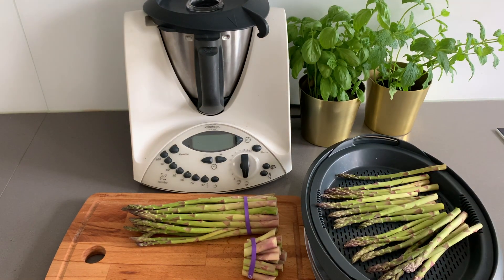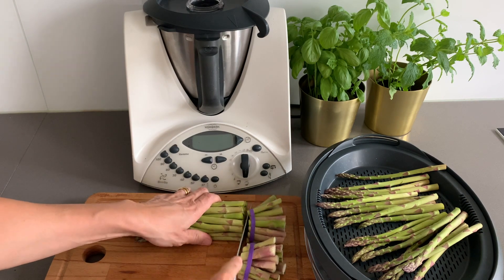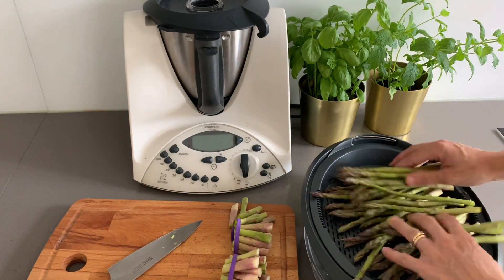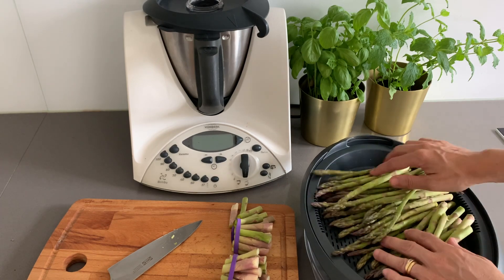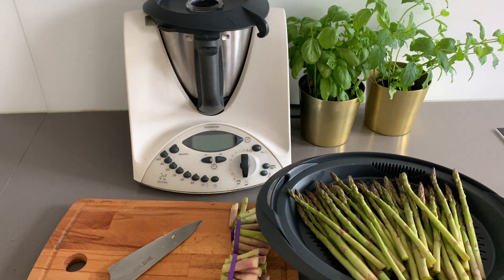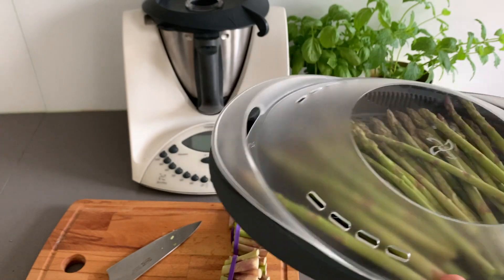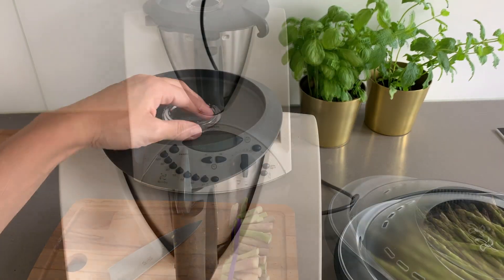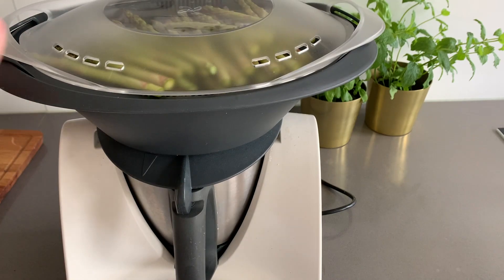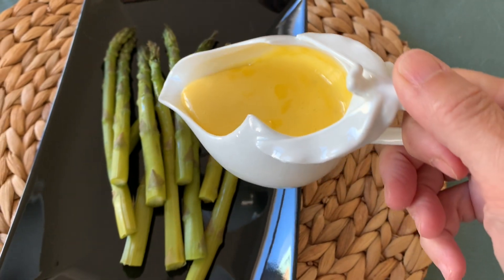Our plan is to add this sauce to our asparagus, because it's a truly perfect combo. I always like to steam them, but I can't tell you for how long because it depends on the size of your vegetables. A good way to know if they are ready is to pinch the end of the stem with a fork. If you don't have a steaming tool, you can always boil the asparagus, but try not to overcook the tops, as they are the most delicate and delicious part.